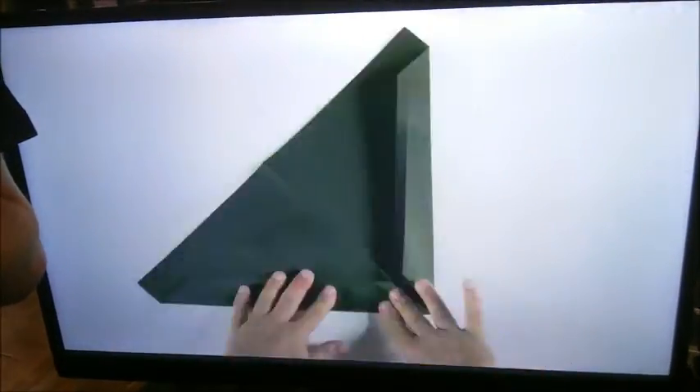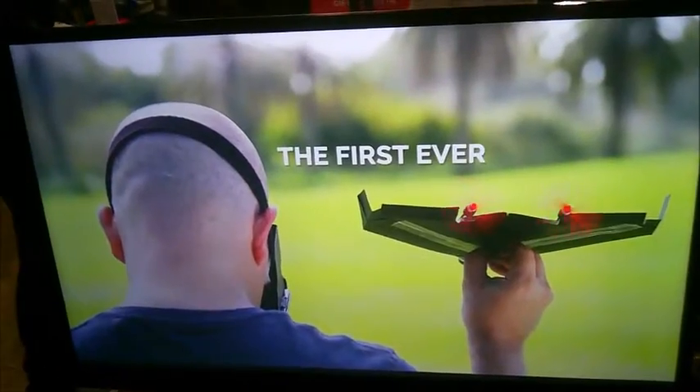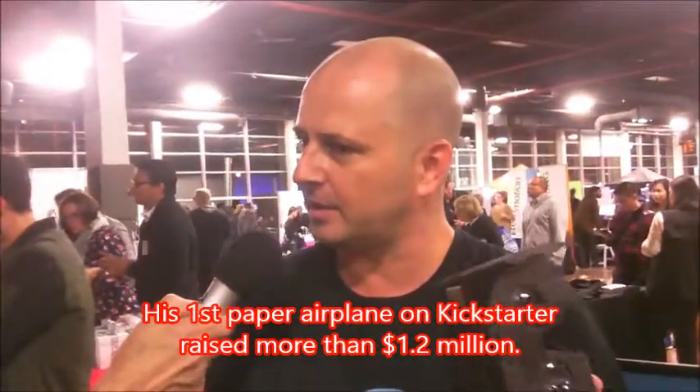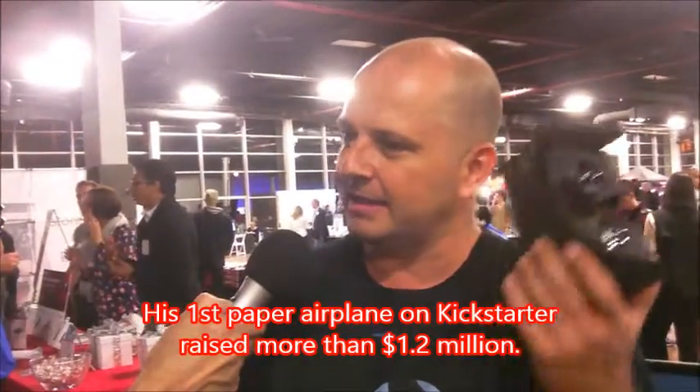How did you do with your other airplane, your first one? Power Up 3 was great — we got a lot of support. The Kickstarter was very successful, and the post-campaign also was successful. We have people all around the world flying and inspired by the Power Up 3. The Power Up 3 inspired us in developing this product and helped us fund the development and R&D to bring this product to life.